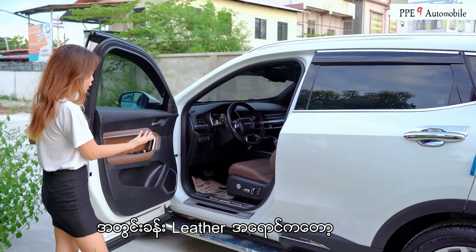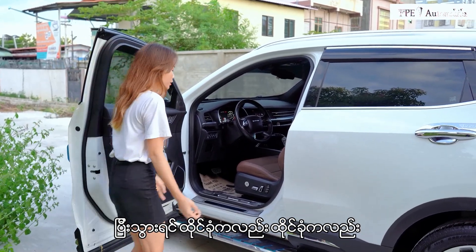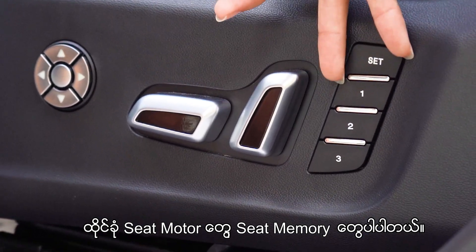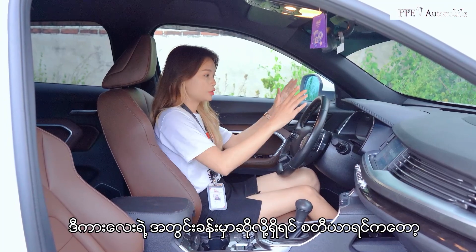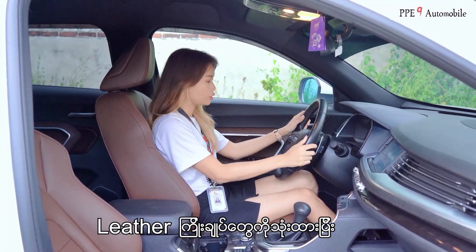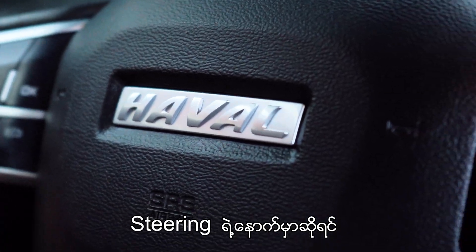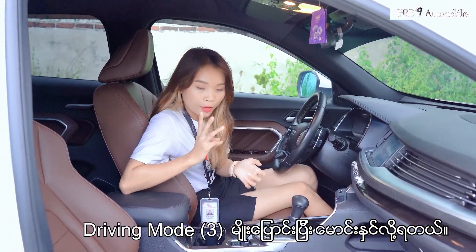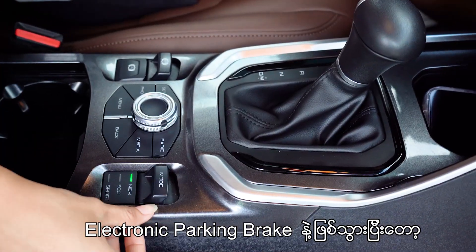we have a lot of solutions that we need to be able to control, so we need to be able to control. In this case, we are supposed to be able to drive the driver in the back of the car.